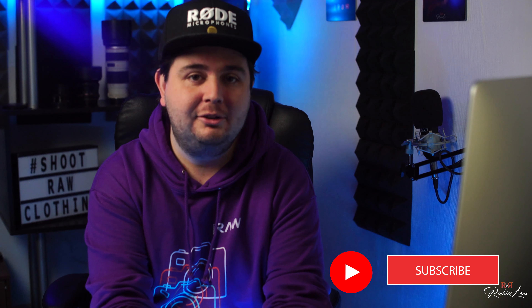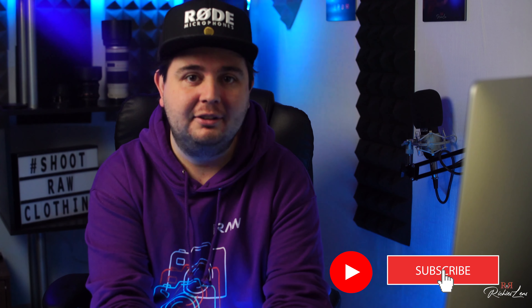Don't forget to subscribe to my channel and follow my socials at RichiesLens. Thanks guys, bye!